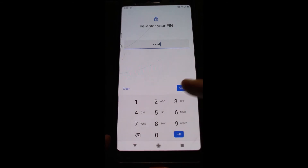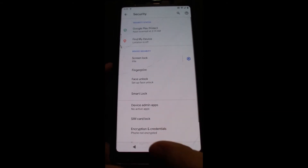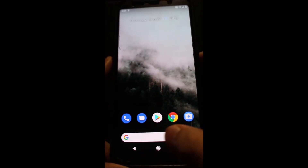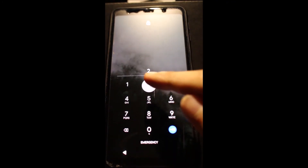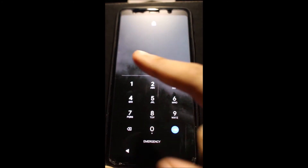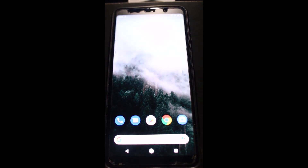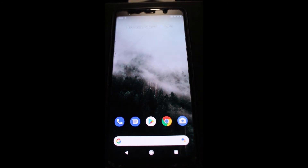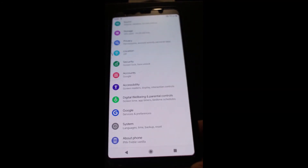One, two, three, four. I'm going to close my phone and see if it remembers the PIN. One, two, three, four — as you can see, it fixed the lock screen problem. Not only does this fix the PIN problem, it also fixes the fingerprint, so now you can also set a fingerprint.